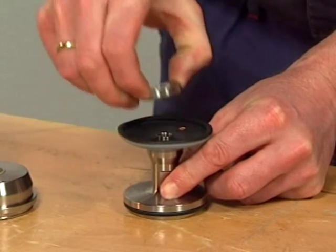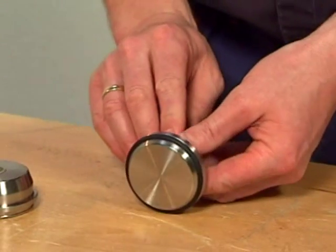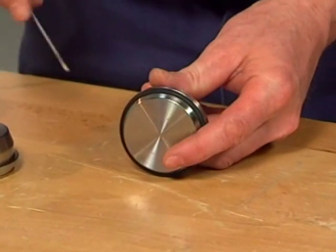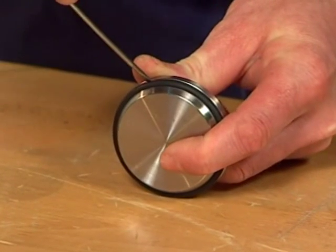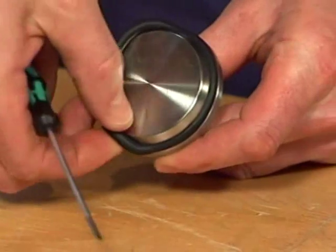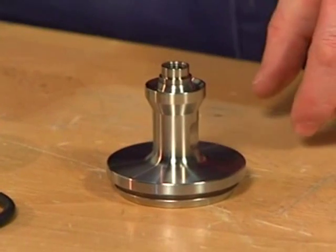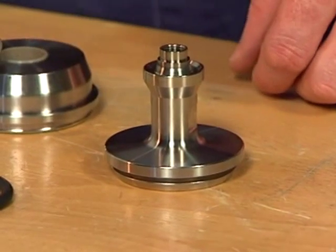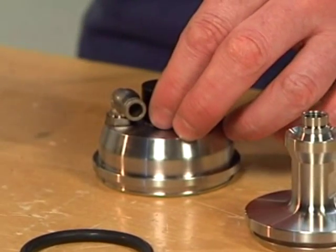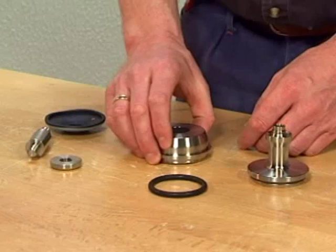Remove the support disc for the diaphragm and the diaphragm. Remove the plug seals — be careful not to damage metal parts. If necessary, remove the composite bushing carefully using a rubber mallet with the composite bushing tool, and tap gently until the composite bushing is removed.